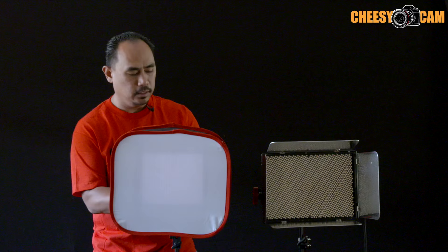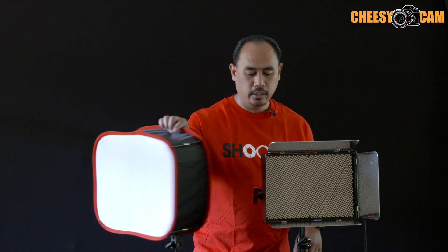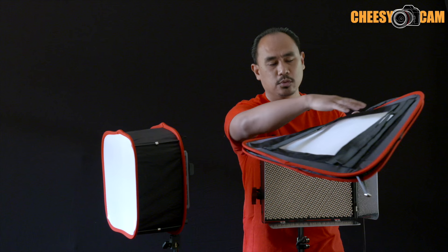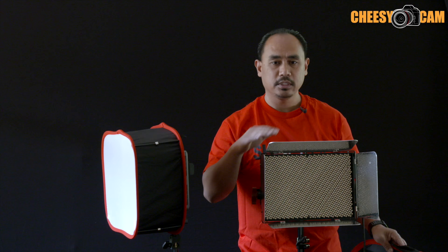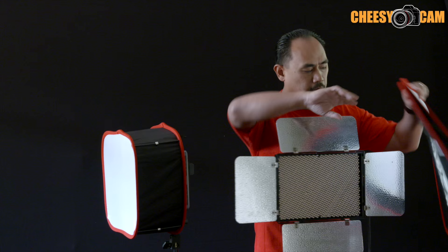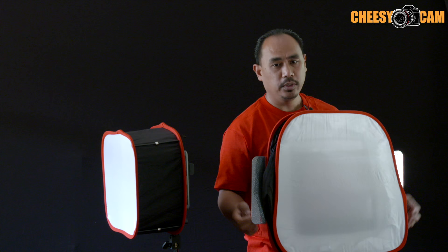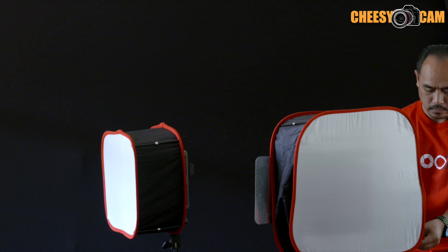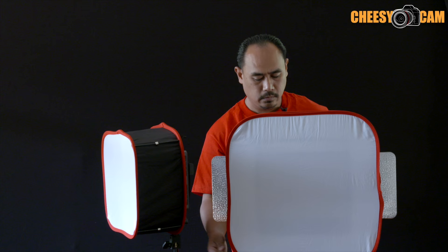Now we'll take a look at the LS1 here — this is the Lightstorm. This box here is a 12 by 12 box; it's the largest one that they make right now. The cutout here is 12 by 12, but the front dimension is actually a lot larger. Now this Lightstorm is not a 12 by 12, but what we do is we open up the barn doors here and we just slide this over. We can attach more of the Velcro straps, but I'm just going to set this up like this. And we have ourselves a softbox for the LS1.